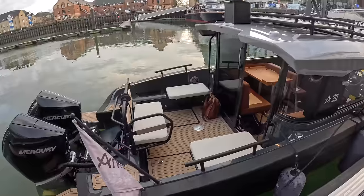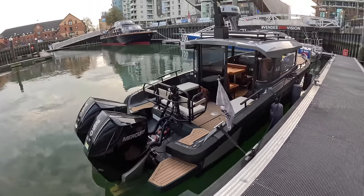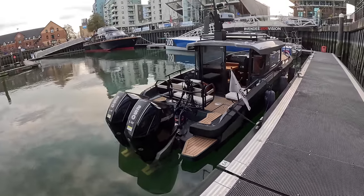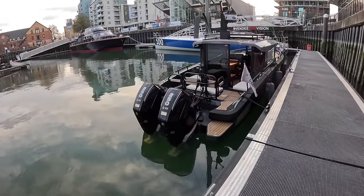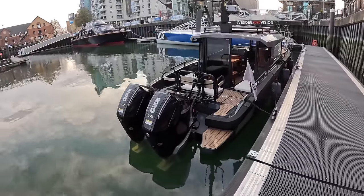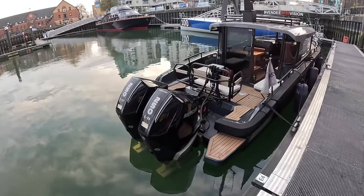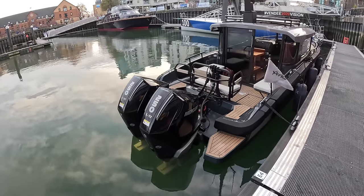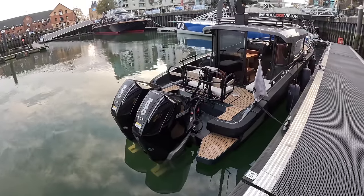For engine options you can have single or twin — typically a 350 or 400 horsepower single, or you can go up to a pair of 250 horsepower V8s, which this boat has. Those will give you about 50 knots — it's a proper flying machine — with cruising around 30 knots, and at that sort of speed you're looking at a range of up to about 200 miles.